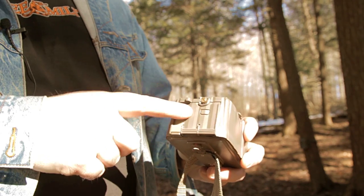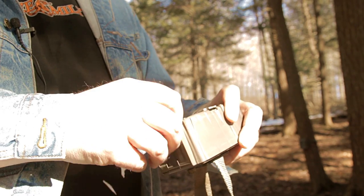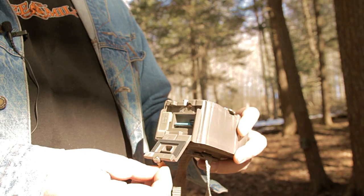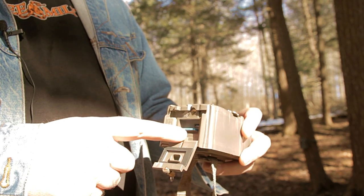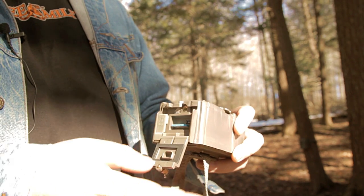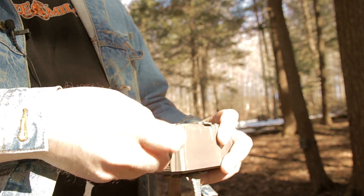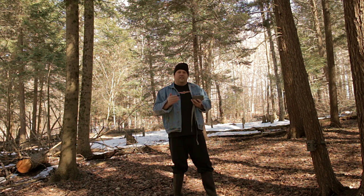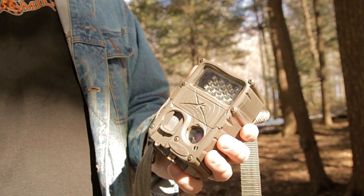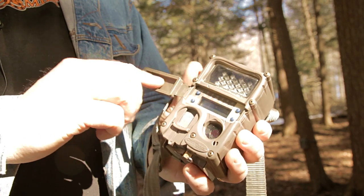Secondly, to get the card out you have to unscrew a little thing in the bottom, and I can barely get it out with my fingers. Sometimes I've had to have Genevieve get the cards out because she has smaller fingers, and other times she's had to have me unscrew the screws to get the flap open to get the card out because she's not strong enough to unscrew those. Something that's simple and easy to get in and out of is best. This Cuddeback system is unnecessarily complicated in my opinion.